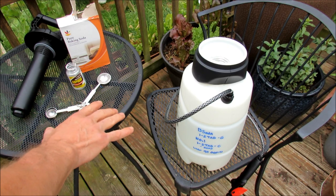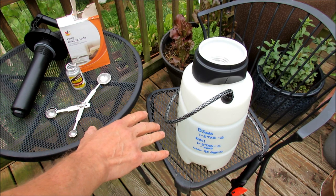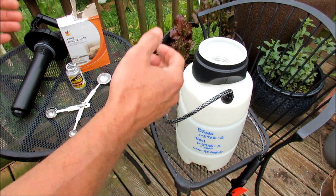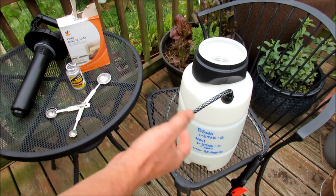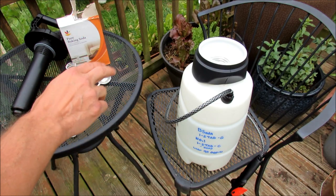It's May 21st, and around this time leaf spot starts rolling into my garden if I don't take care of it. When the temperatures get right, there's a lot of rain, a lot of moisture and cool weather, that leaf spot goes crazy. I've been able to manage it by doing two things.